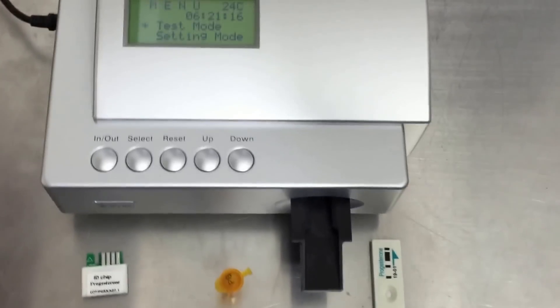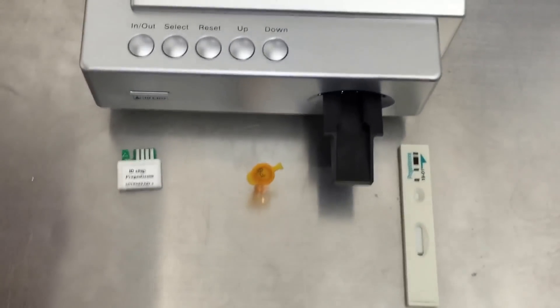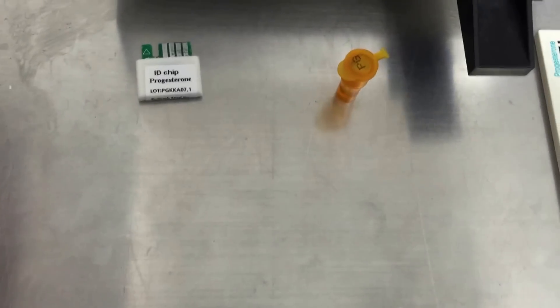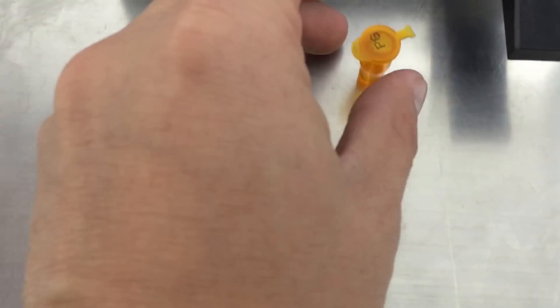Hello everyone, I'm going to show you how the test is done. It's very simple. After you've separated your blood into your serum, you get 30 µL, which is 30 micrograms, and you put it in this little cuvette.